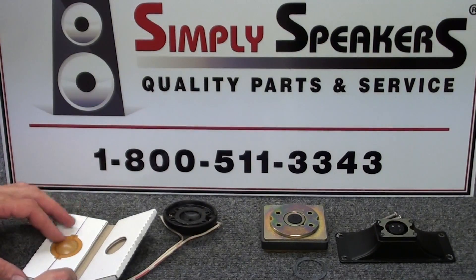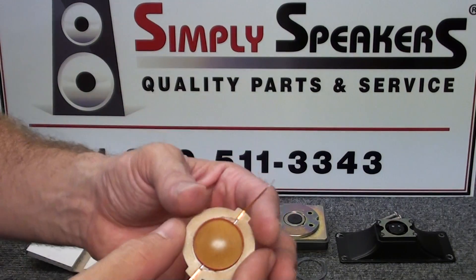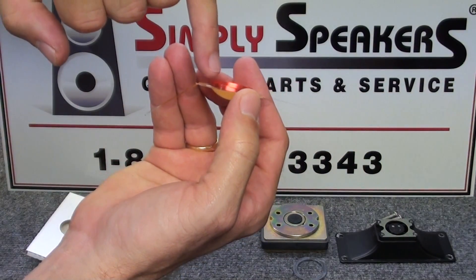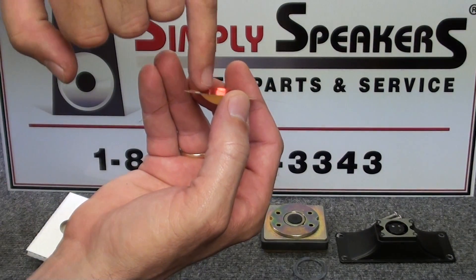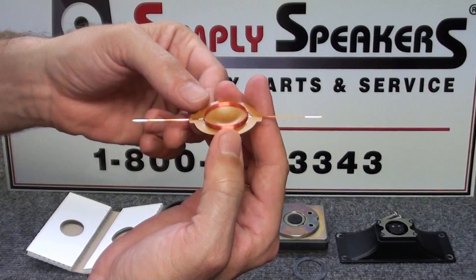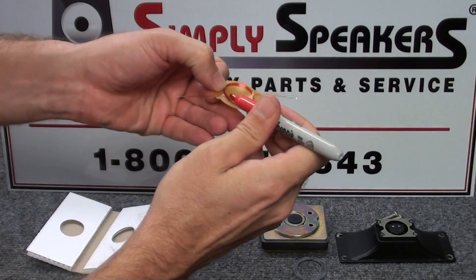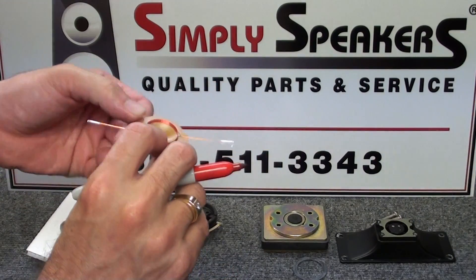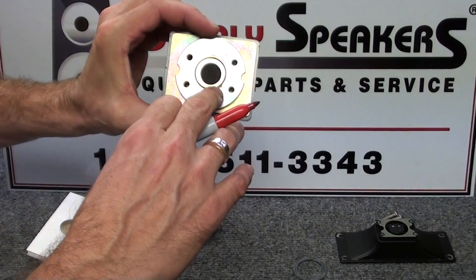When we remove the new diaphragm from its casing, there is a lead wire running along the outside - it's actually part of the voice coil, right along the outside of the coil winding at this corner location. We want to mark that with a red Sharpie, just give it a little line there.